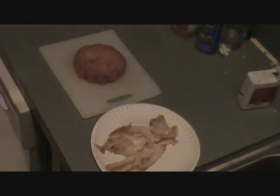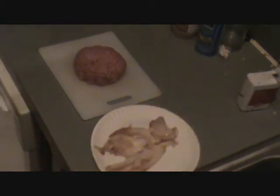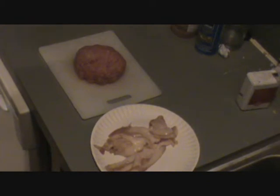Welcome everybody to another episode of Ammo Heads Drunk Cooking. I've been drinking a few beers tonight and I ain't scared to say it.